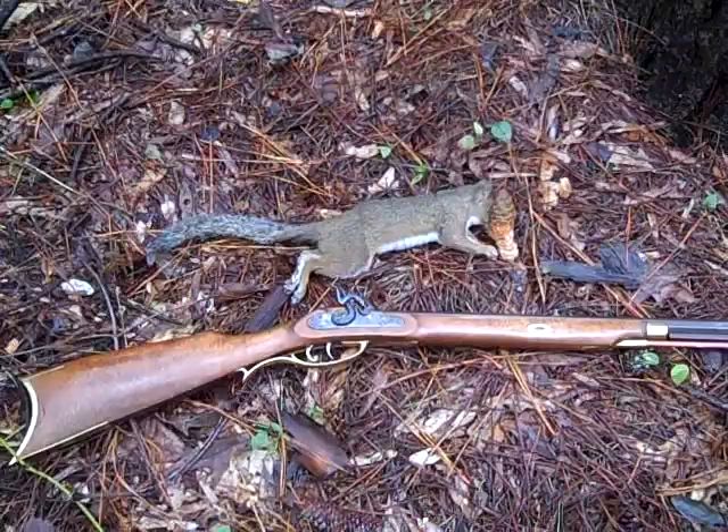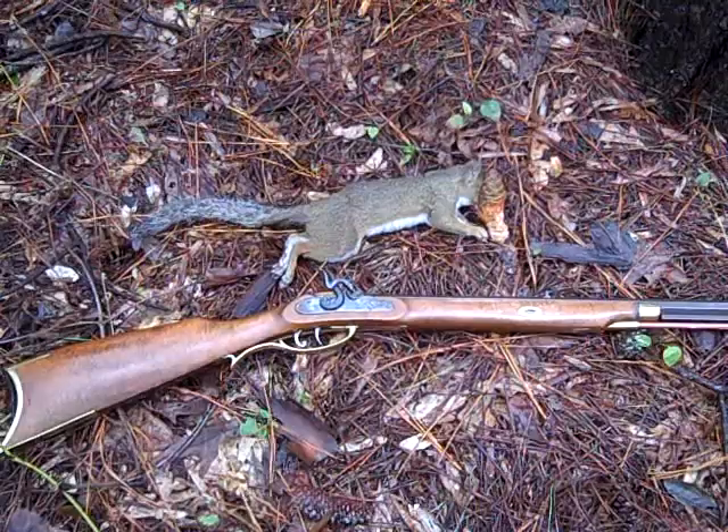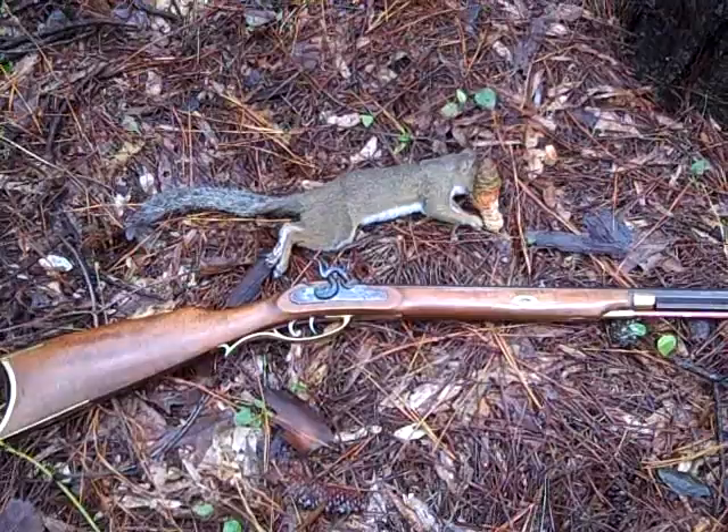Young Davy has made its first kill. This was a squirrel off a pine tree, and it was about 20 yards. It was a headshot right straight through the top of the skull, which of course messed up the head considerably, and that's why I have it covered — but yeah, it did just what it's supposed to do.